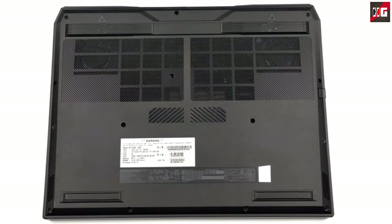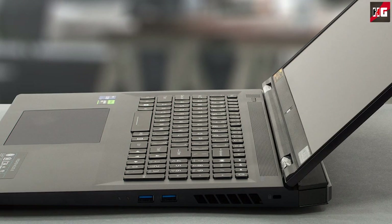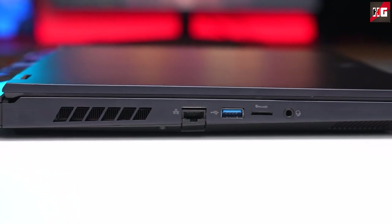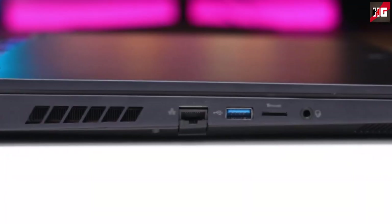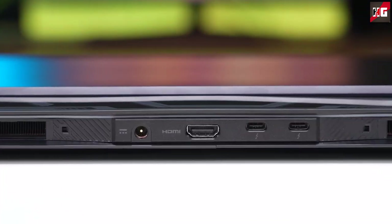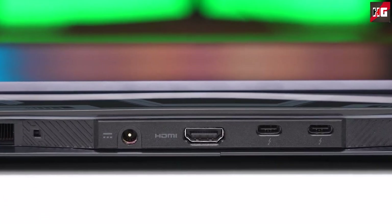Turn the laptop upside down and you will find speaker cutouts as well as ventilation grills. The fan also draws cool air through the vent above the keyboard. The hot air is exhausted through 4 vents — two on the back and one on each side. On the left-hand side there is a LAN port, a USB 3.2 Gen1 Type-A port, an SD card reader, and an audio jack. The back side has a power plug, an HDMI 2.1 connector, and two Thunderbolt 4 ports.